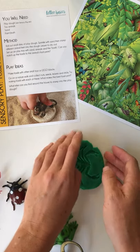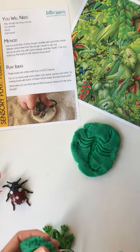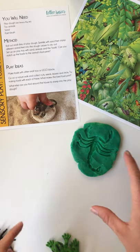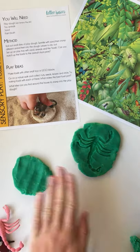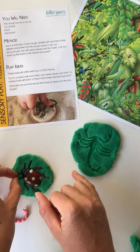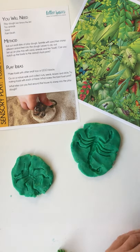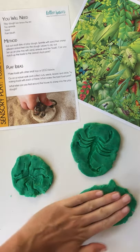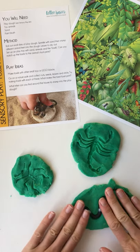I probably should have got an egg slice to get that off the table, or done it on a baking tray. You can do it beforehand — maybe when your little one's asleep — so they get up and see the prints already done. Then they've got the fossil in the play tray and can match it up to the animal, or you could do it with them. They're going to have so much fun pushing the little animals into the play-doh. If you push it too far it gets pretty thin.